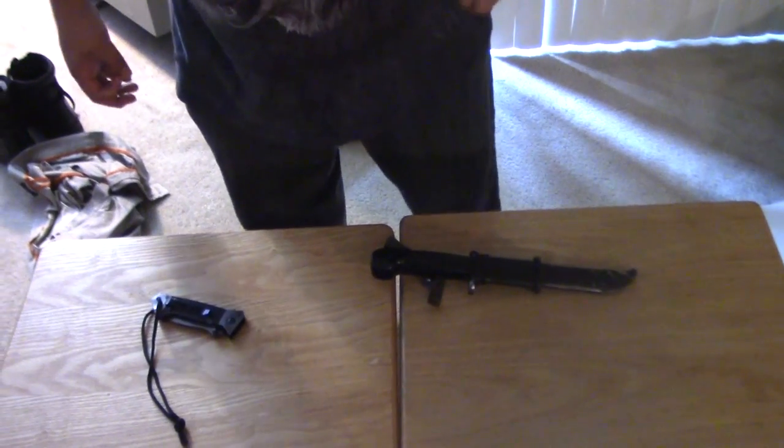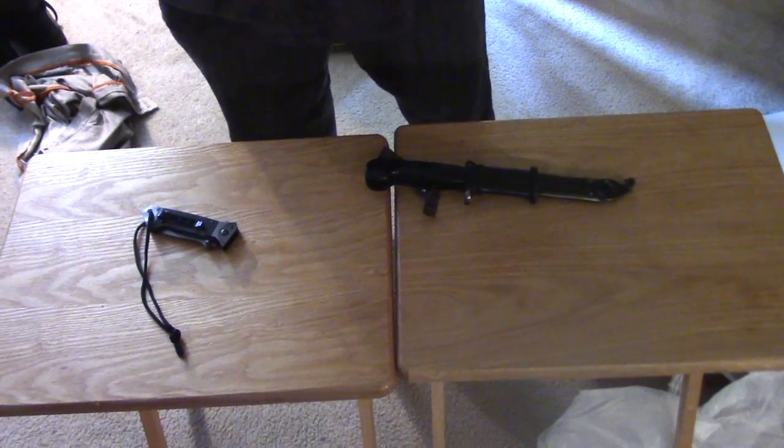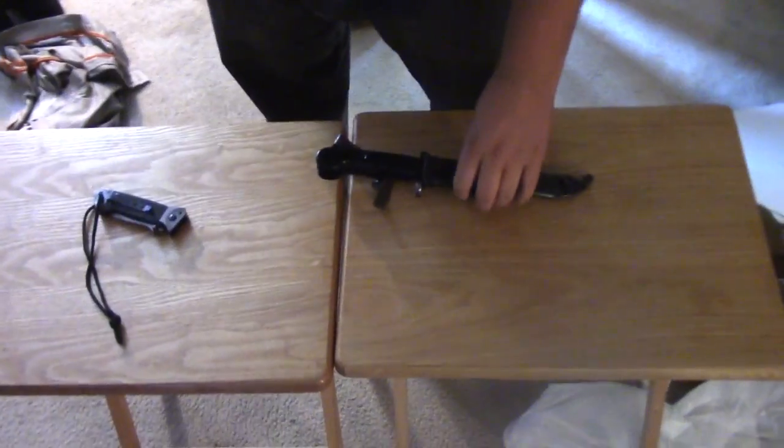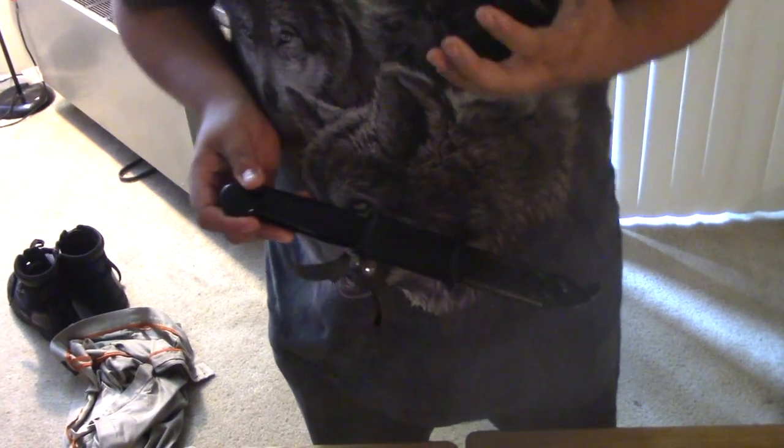Hey everybody, it's Edgewind here for Edge's Cutting Review with a continuation on our Atlanta Cutlery Sale. I got me a couple of neat items here and I want to talk about two. Now this first one I'm really excited about. I don't get much surplus stuff, but when I do, I really try and go out of my way to find something good.